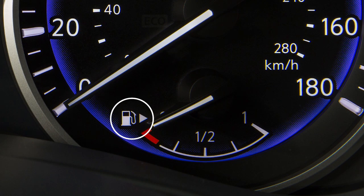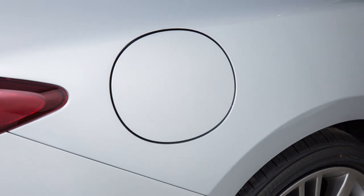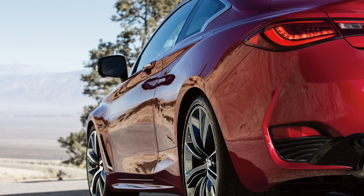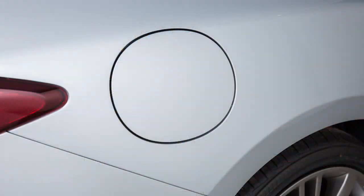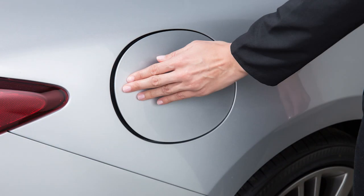You'll see an arrow next to the fuel pump icon that indicates the side of the vehicle where the fuel filler door is located. The fuel filler door automatically unlocks when the driver's door is unlocked. To open the fuel filler door, exit the vehicle and push the left side of the fuel filler door.